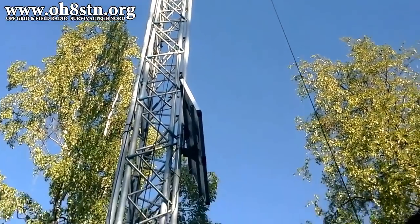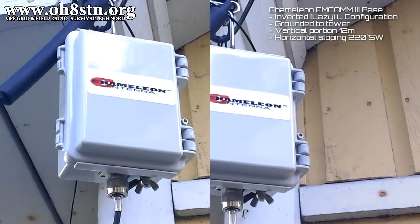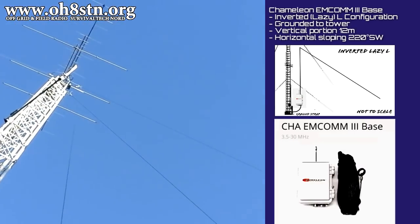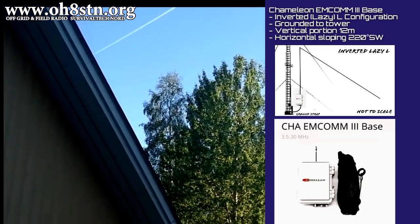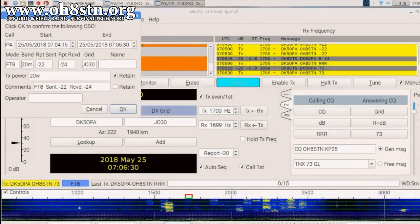There's no space on the tower for another Yagi, but I still want a broadband antenna to augment what I already have up there. So I've put up the Chameleon MCOM-3 base in an inverted Lazy-L configuration, and we're going to be testing that out today with FT8.